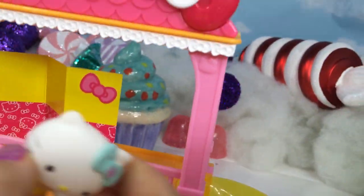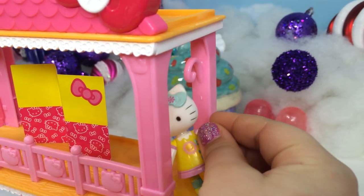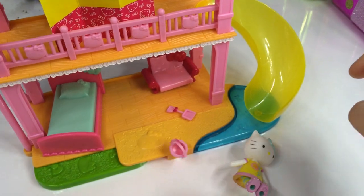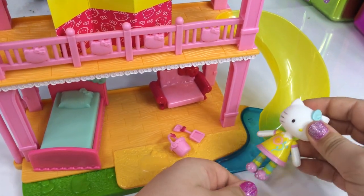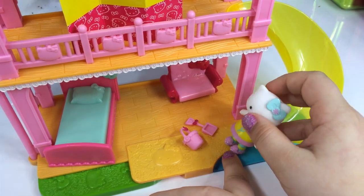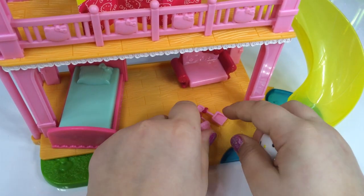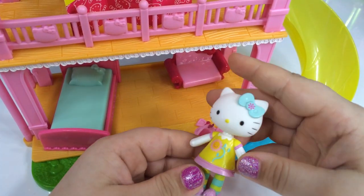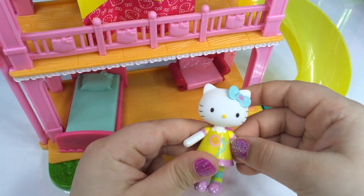Speaking of bathing suits, let's check out this slide. Woo-hoo! And Hello Kitty just slid down the slide. She slides into a nice, comfy pool with her beach. She has her little barrel and her shovel, and she made her face out of sand. Good job, Hello Kitty. Thank you.